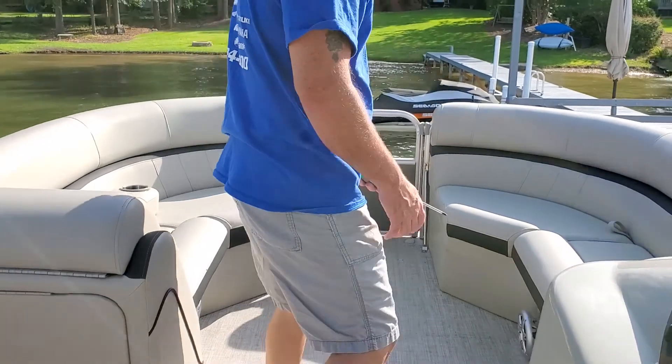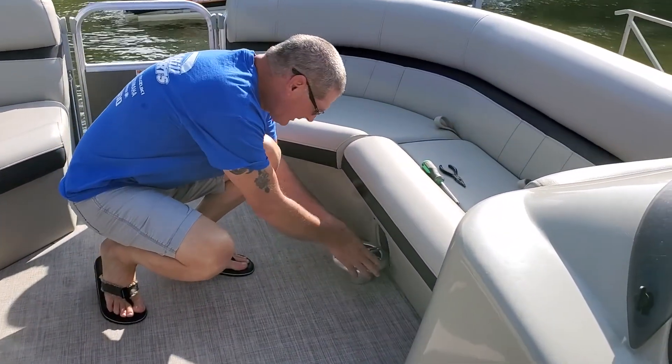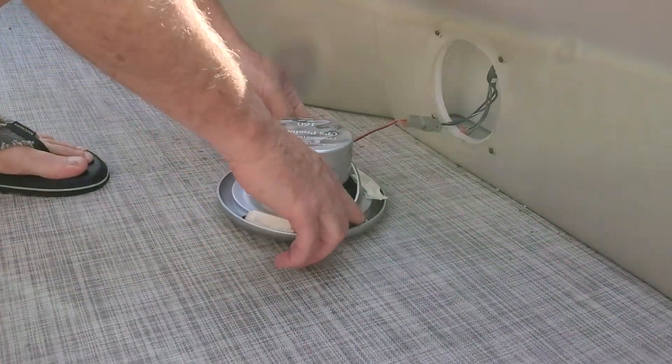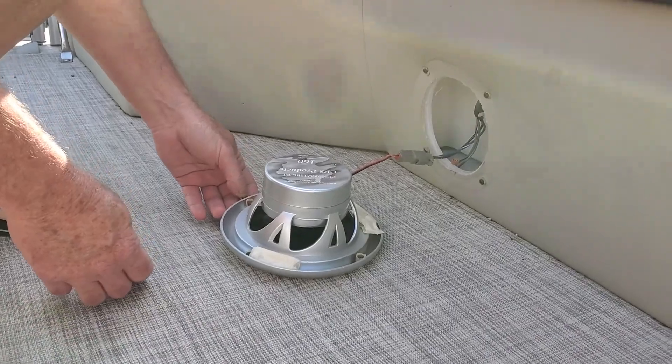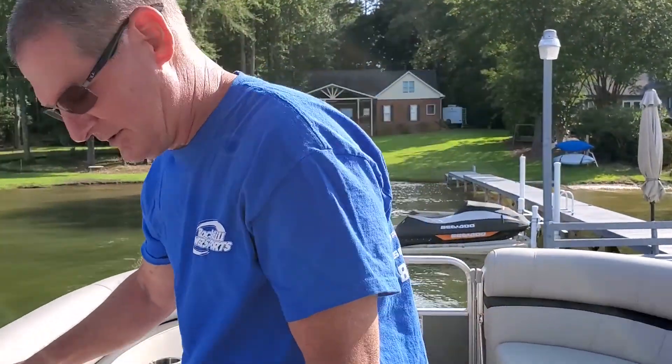First thing we need to do is — as you can see — my speakers have come out. They broke right there on the ends. So what we're going to do is we're going to put some new ones in there.